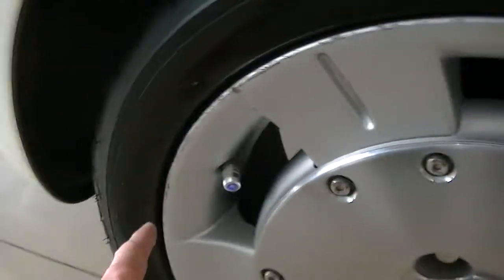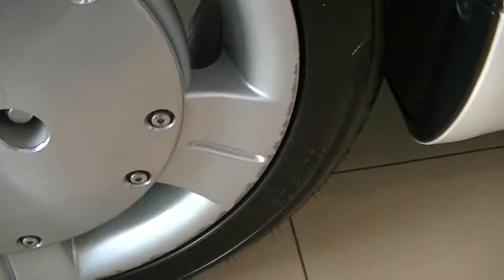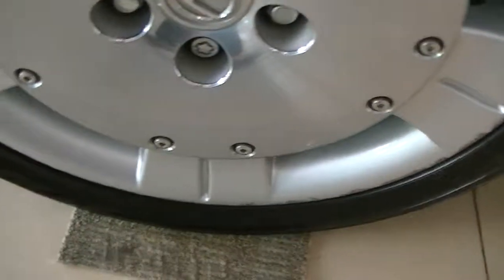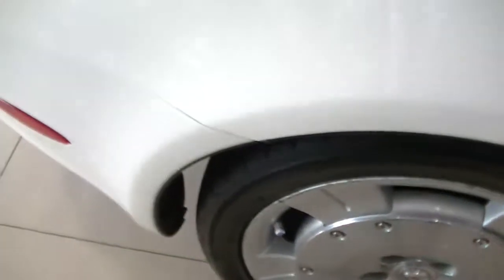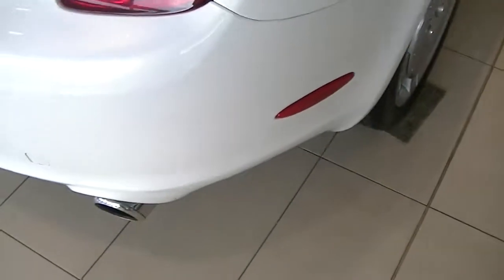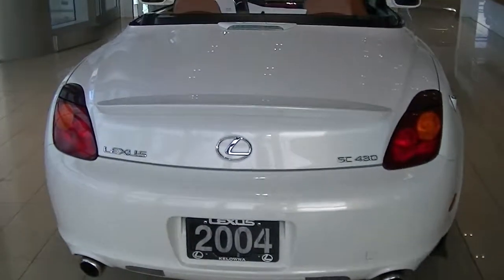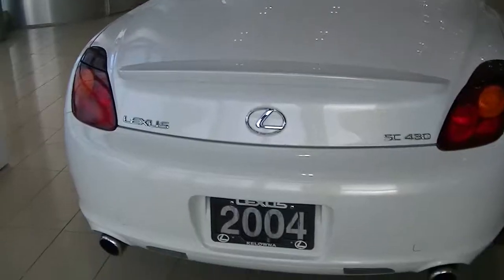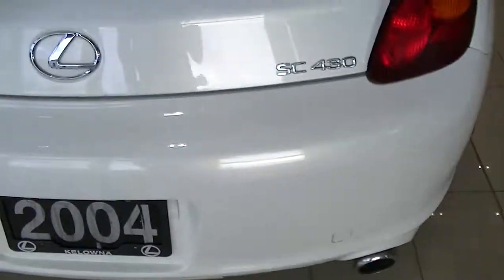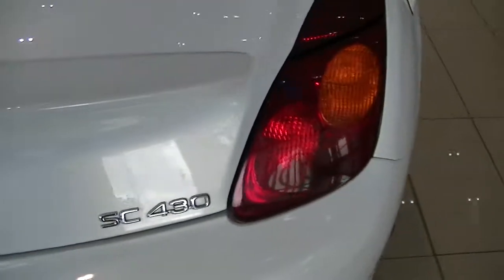This area has a little bit of rubbing here, and that's the rear passenger side. One little chip there. I'm just trying to pick out everything I can for you, man.